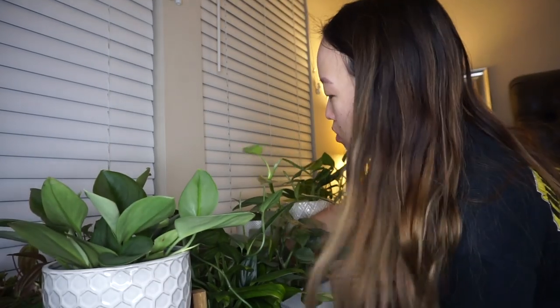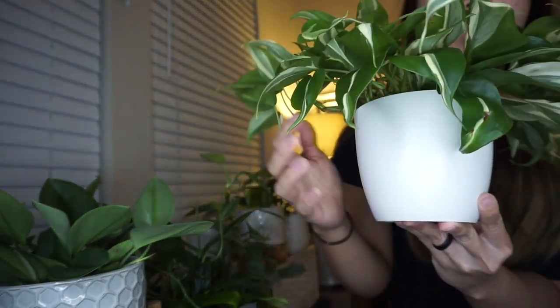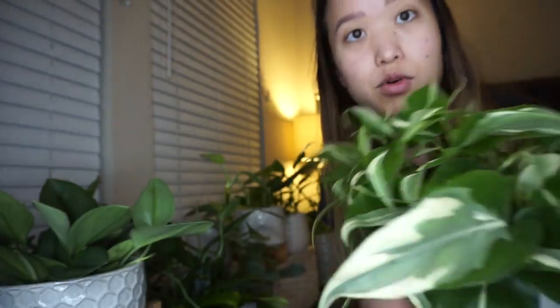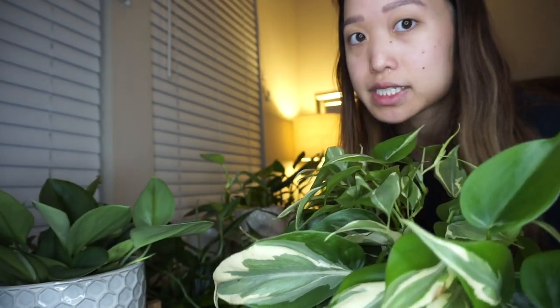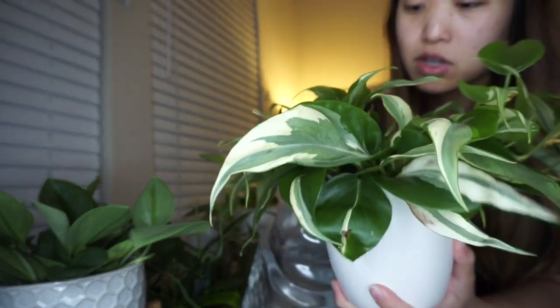For some of them I'll just pour in the water and won't even pull it out, since I pretty much know how much I need to put in. Plants I might check more often are the smaller ones. Anything in a four-inch pot versus a six-to-eight-inch pot — the four-inch ones, just like in soil, are gonna dry out faster than something in a larger container. So just keep that in mind if you don't want your plants to completely dry out.